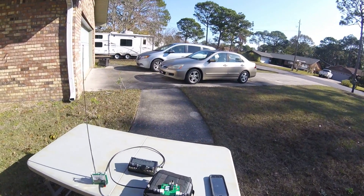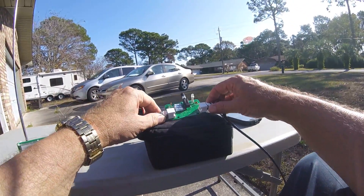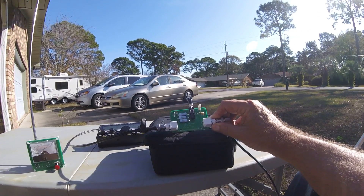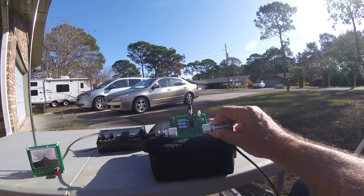I have kind of some toys here. This is an SWR bridge essentially — it's from electroresales.com.